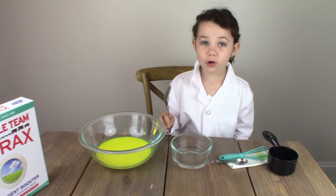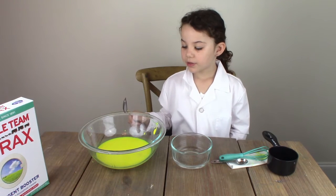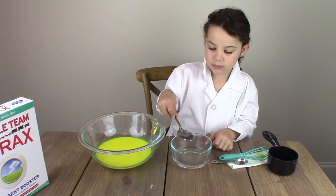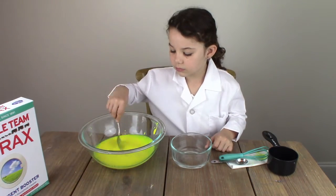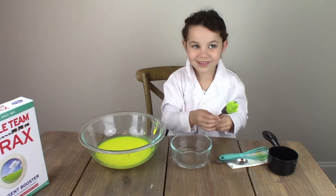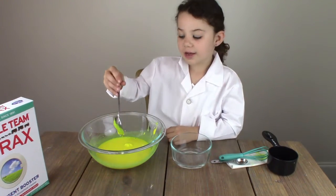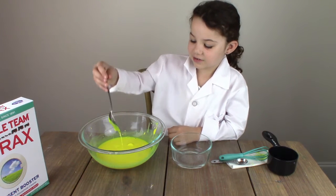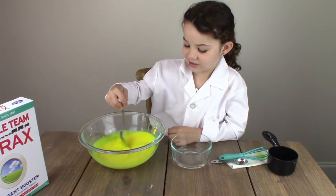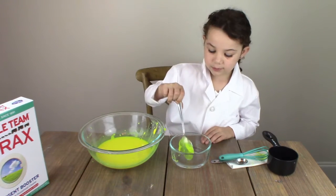Now that my borax has dissolved, I'm going to add it into my yellow paint mixture a little bit at a time. It's already becoming fun — look at this. I'm going to add a little more borax mixture.